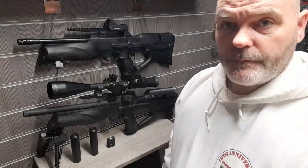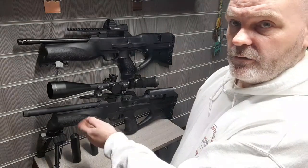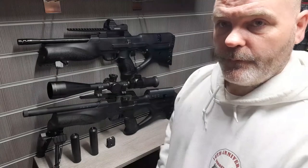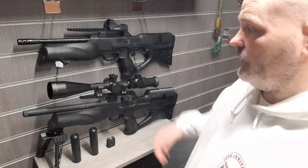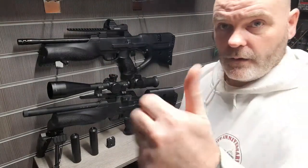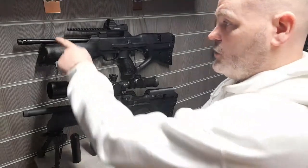Hi, this is Paddy from the EBC. Here we have the two types of Raine: the original Raine and the new Raine M2. I've had the original for a couple of years now and I've just been given this M2 one to test and try out by John Rothery's — thank you very much.